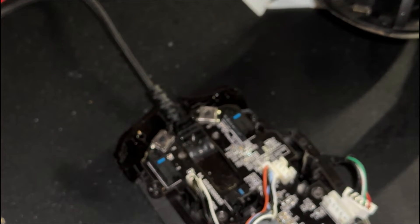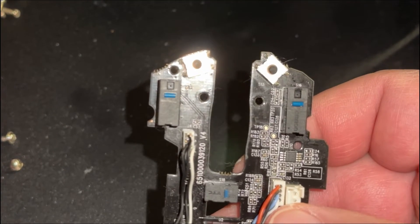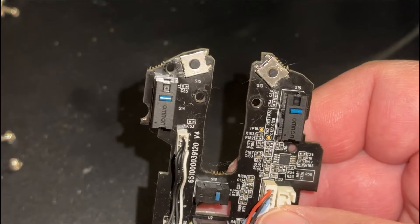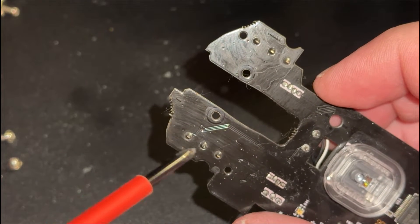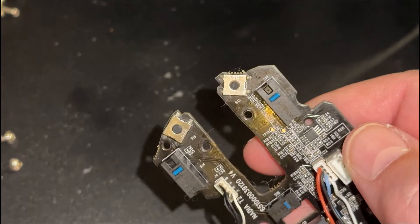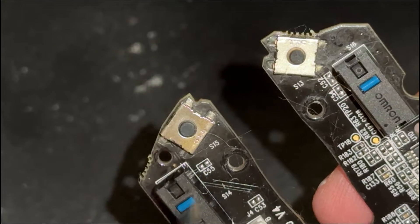Now with the scroll wheel out of the way you can take the whole board out. Once you have access to the buttons, you can get a measuring micrometer or whatever you have to measure the actual dimensions of the buttons. This is important information to have because when you get on to Digikey, Mouser, or AliExpress you'll need to know those dimensions for a good fit. You'll also need to know the termination type — whether it's surface mount or through-hole. These particular ones are called gullwing solder joints, basically meaning they're folded up and under the button itself, and they're surface mount.